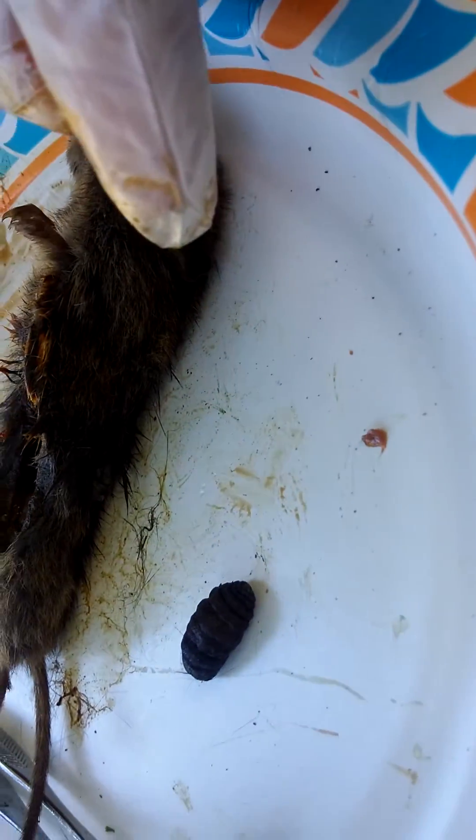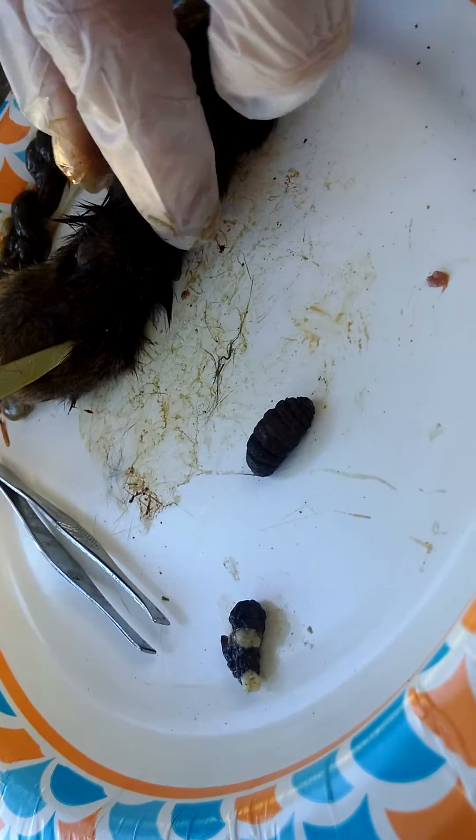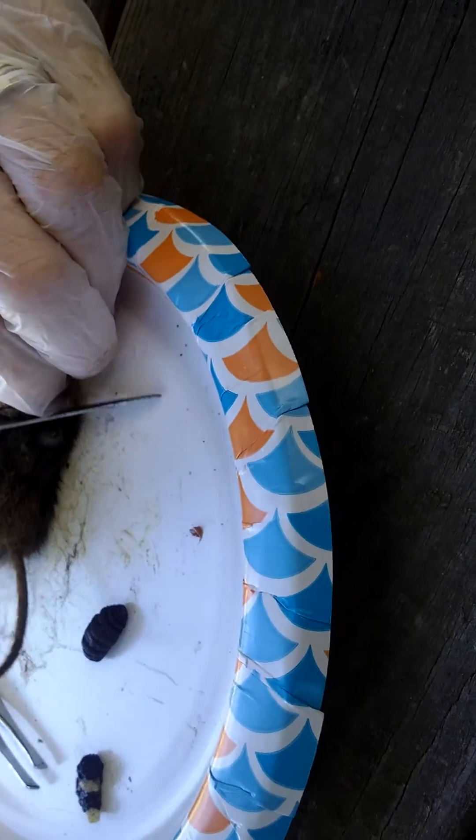Whatever these things are — I took one out and cut it and I have no clue what it was. At first I thought it was baby mice, but now we are going to cut the skin and get this other one out.